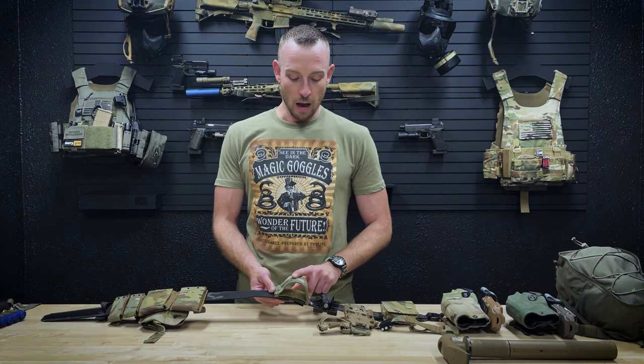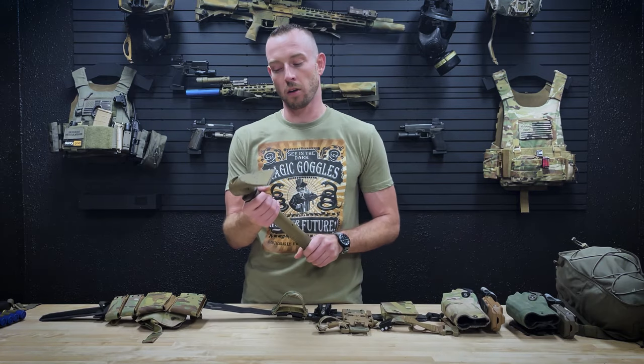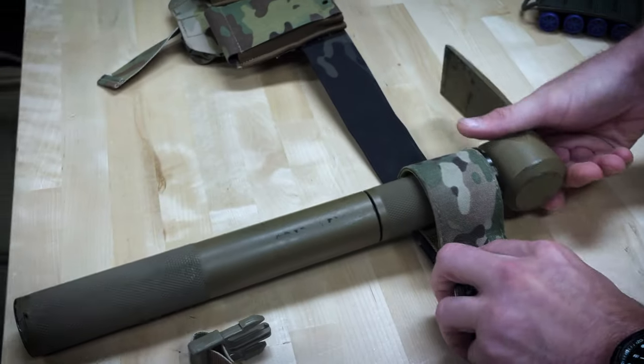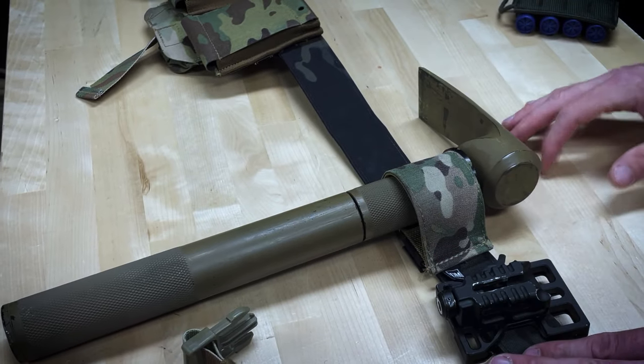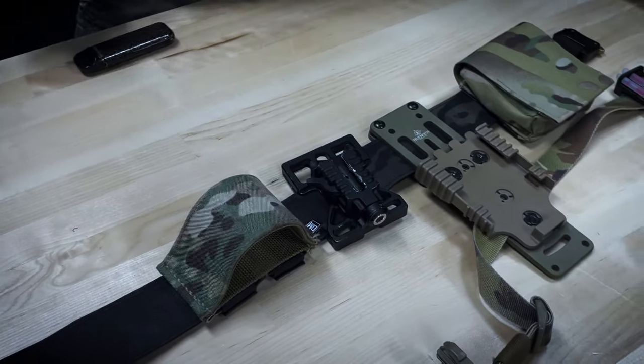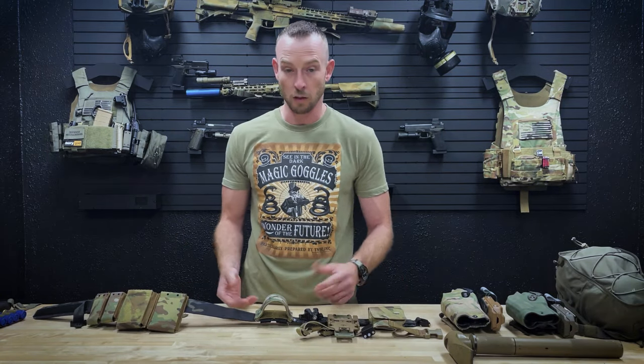At about my four o'clock position I've got a breaching tool holder. This allows me to run collapsible hammers and pries — it's a simple carpenter's loop made out of Cordura and SCUBA webbing that allows the tool to sit right in there. A nice easy method to carry your collapsible hammers and pries and allows for quick access and quick retention of the tool.